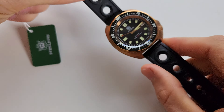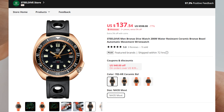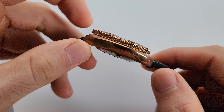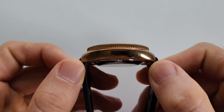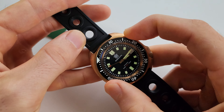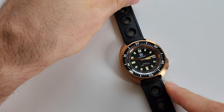Good morning guys, I just woke up and decided to make this video. Today I'll be modding the Steel Dive 1970s bronze one — an excellent model for modification. 44 millimeters case, almost 47 lug to lug, 13.5 millimeters thickness. Very comfortable watch, very good quality, and the bezel action is excellent.